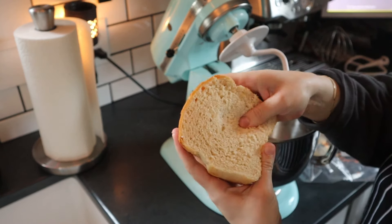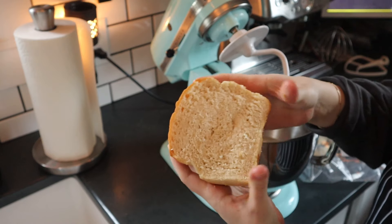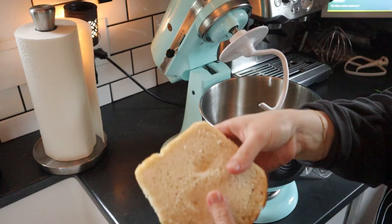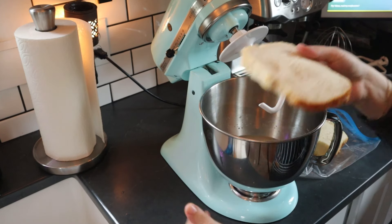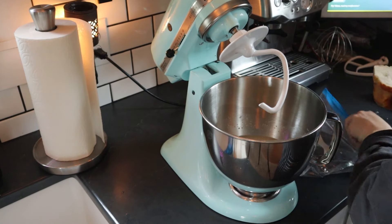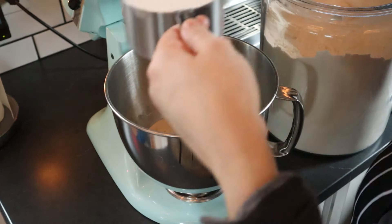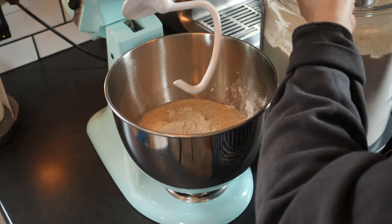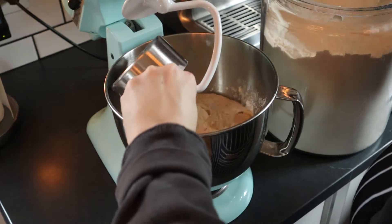I wanted to show you some leftover sandwich bread from the same recipe — it's been out on the counter for at least four days. You can see it's still pretty squishy and has some moisture left to it. It's not stale yet. It does fall apart just a little bit, but this still makes great toast.